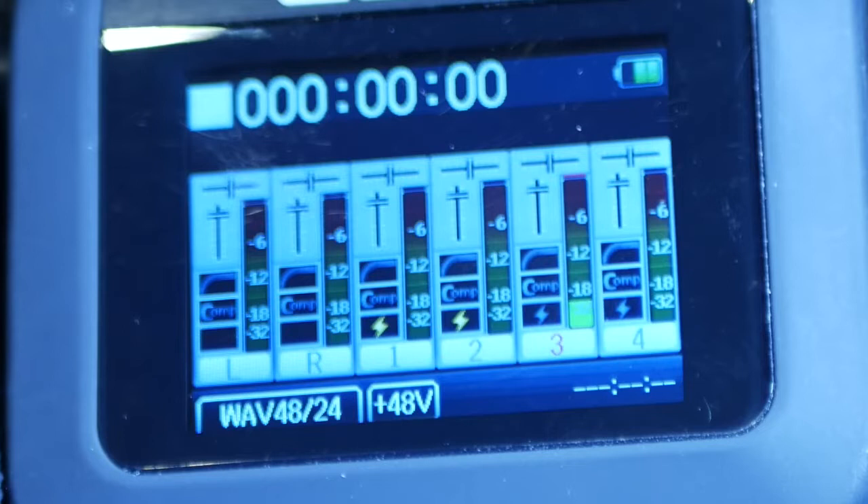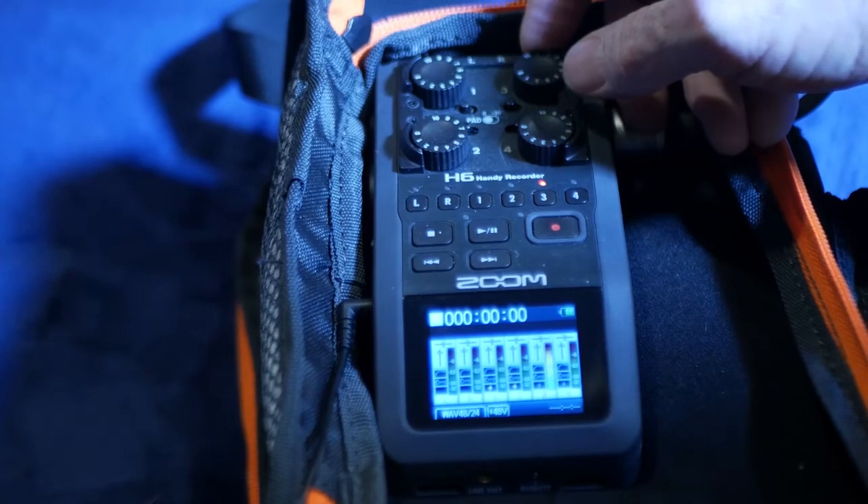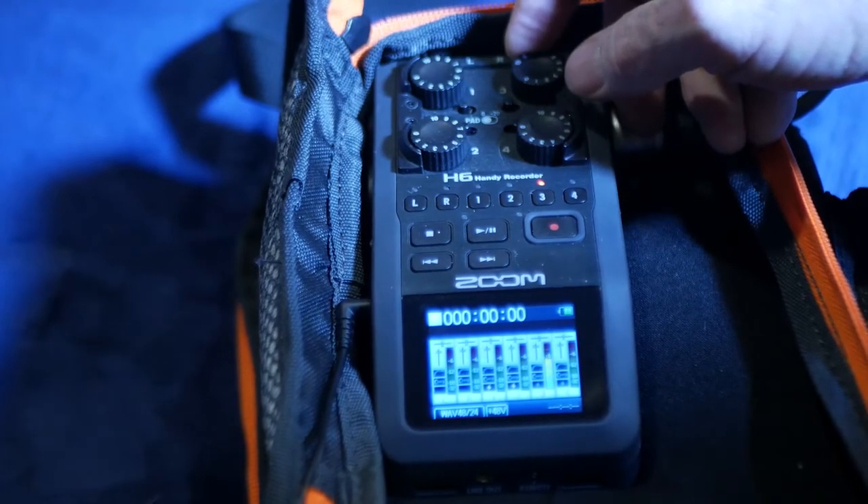When recording, it's important to note that you adjust the levels on the display and not on the headphones. This will alleviate any problems you may have with the sound being too loud or too quiet.